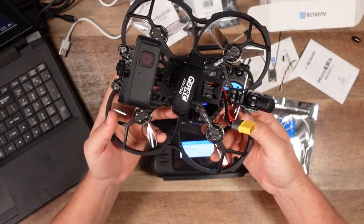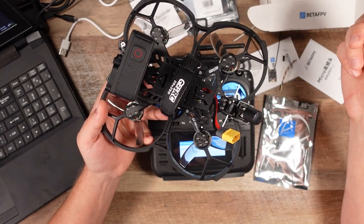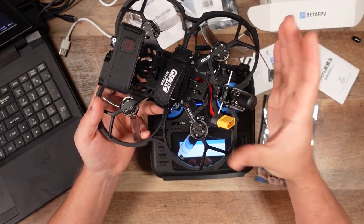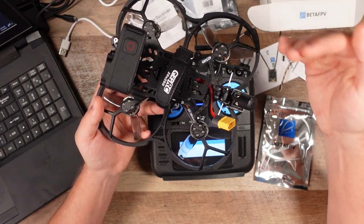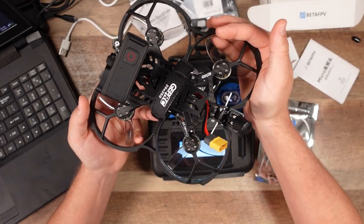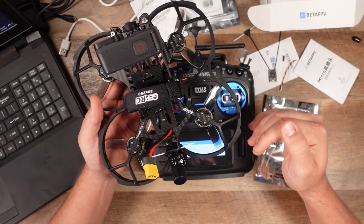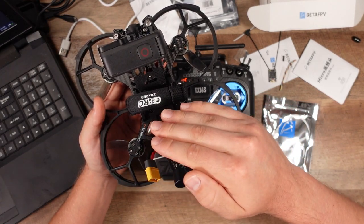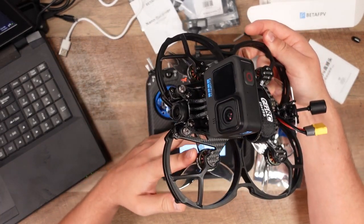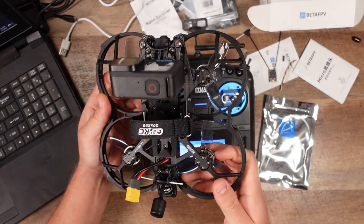One issue I ran into: this quad has an O3 air unit. I was not getting Betaflight receiver activity because I had the DJI O3 air unit's signal and signal ground wired to the flight controller harness, which I didn't need because I'm using ExpressLRS, not a DJI controller. Even though those wires weren't active — just soldered — it meant I was not getting activity from my ExpressLRS Nano. I had to go to Discord to figure out why. So if you're having issues with Betaflight not recognizing your ExpressLRS receiver at all, it could very well be your DJI air unit's signal and ground taking over the SBUS without you even knowing it.